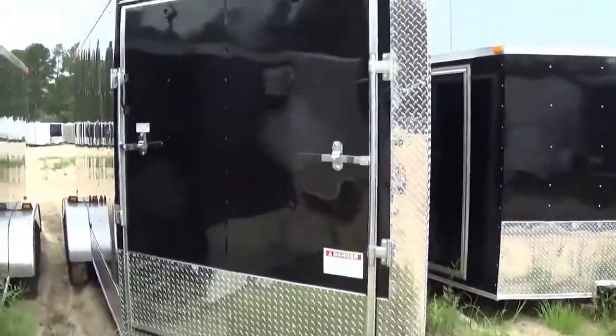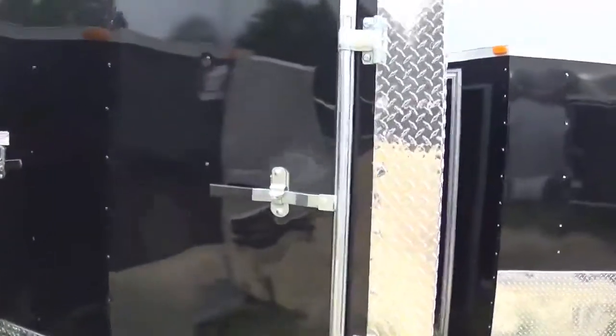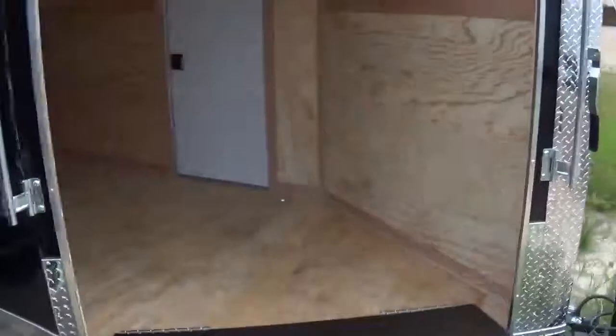Here we have an ATV door in front. One hand — a little bit of effort, not too bad. A little bit of option there.